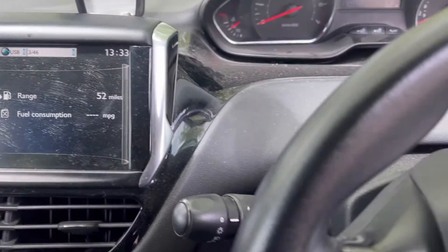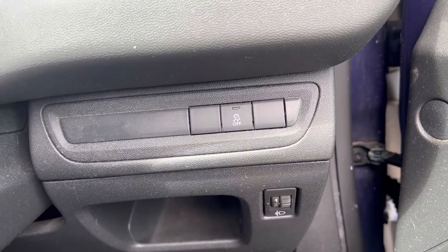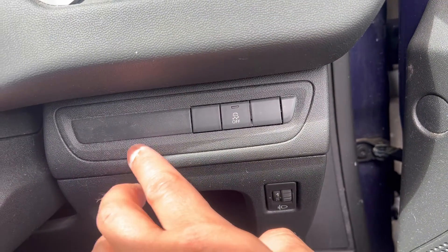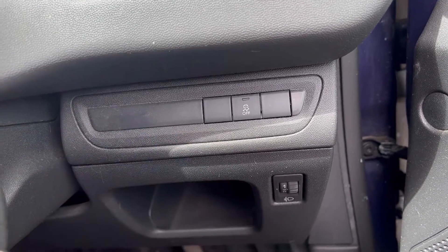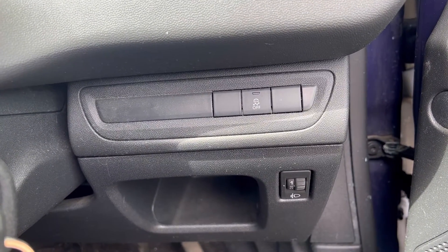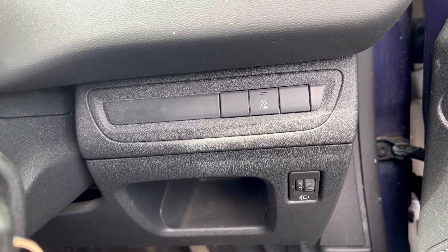Then head over to here — you can reset it here. It would normally be on the left side. You hold it down for five seconds and then you let go. Your tire pressure monitor will reset the error code on your dash.